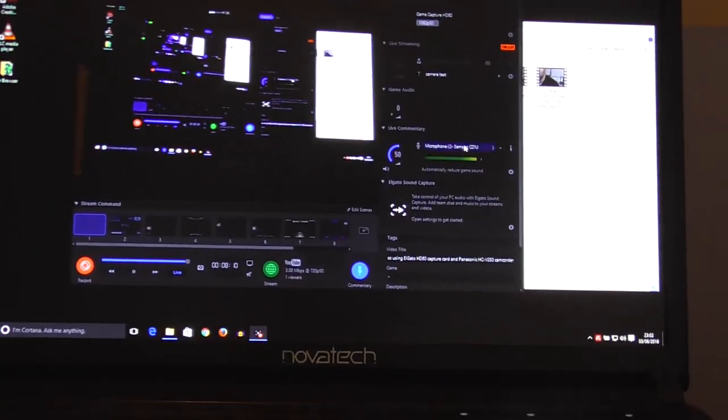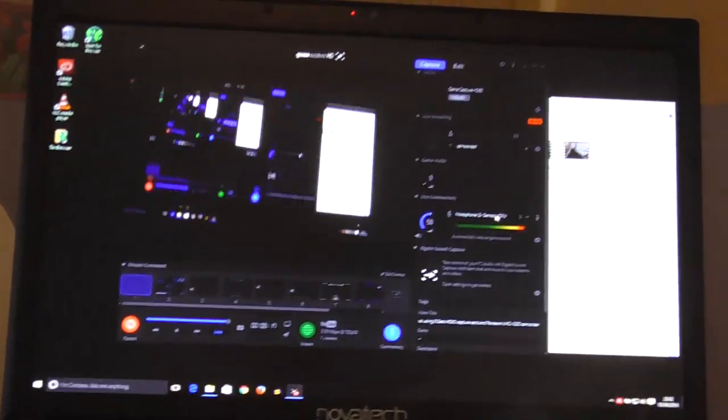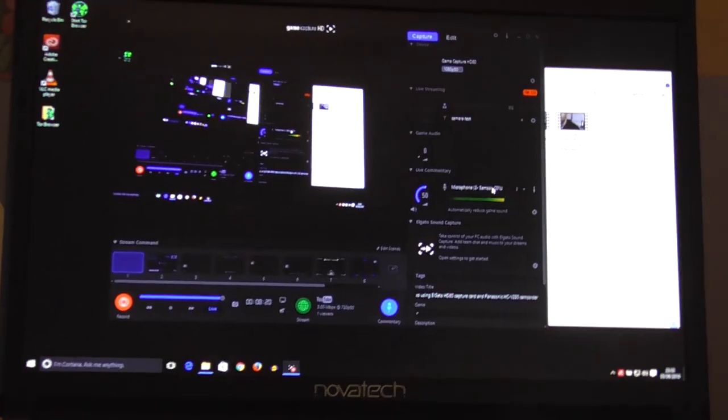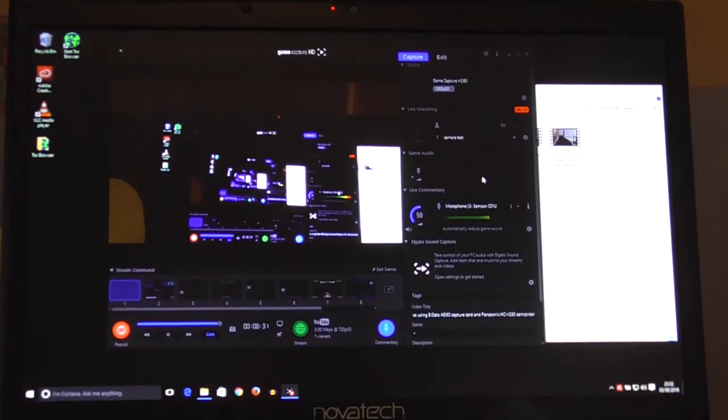You have a selection of microphones to choose from, depending on what's installed at the time. One thing worth noting is that on my camcorder I've had to reduce the microphone volume all the way down to zero, or as low as I possibly can, because that microphone setting gets picked up in the game audio and you get duplicates of sound, which is something you don't want. And I believe that is the entire setup I've got going right now.